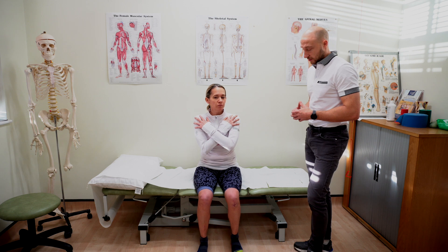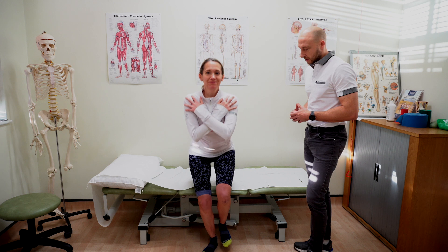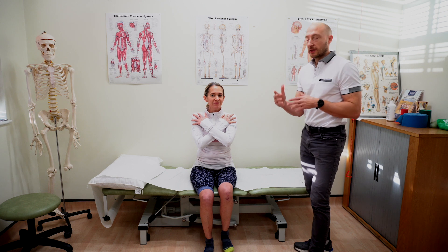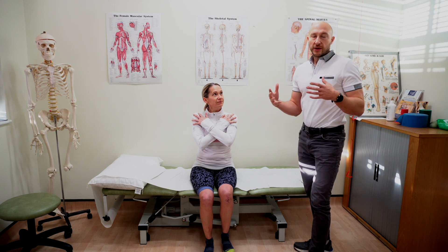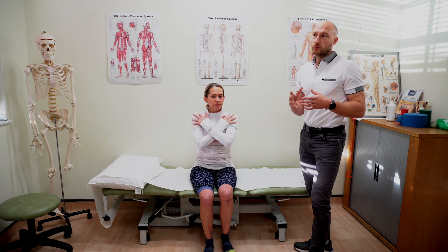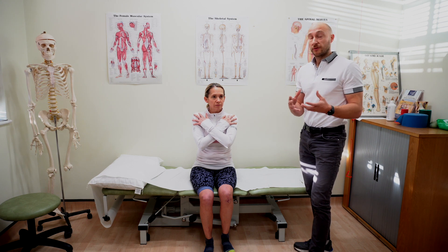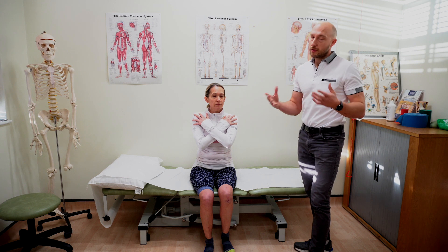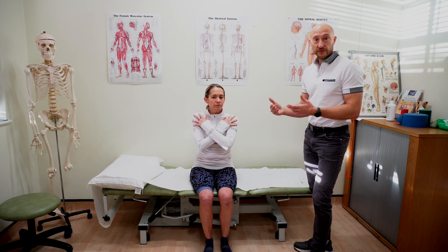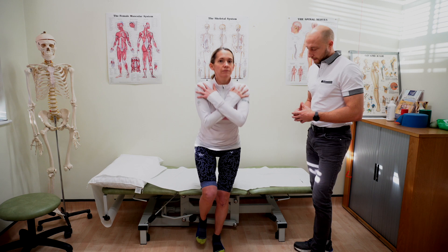For quads, we'd do a single leg stand test — coming to sitting, standing on one leg, and then sitting back down again. I'll come around the front to look at the knee and check for a valgus shift. Valgus isn't necessarily a big horrible thing, but it's something we want to be aware of compared to the other side. If you've got a big valgus on the painful side, it could be a contributing factor. We'd do one to five reps on each side.